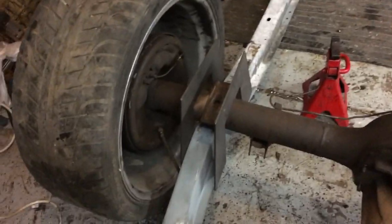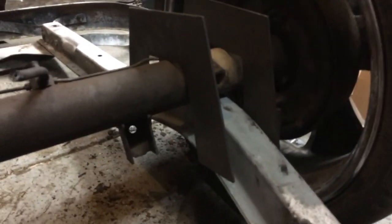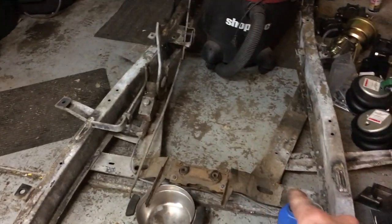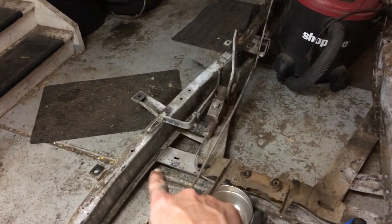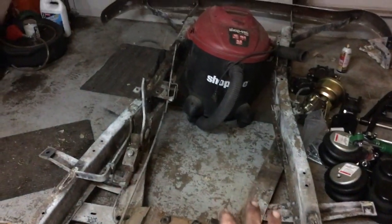These are just for mock up — I'm not putting chrome 20s on a 54. So now I can see how high above the frame we're actually going to end up being. I still need to get that front cross member out so that the frame will sit. You can see there's a little daylight there still, so I need to get that out. Then it will sit completely flat.